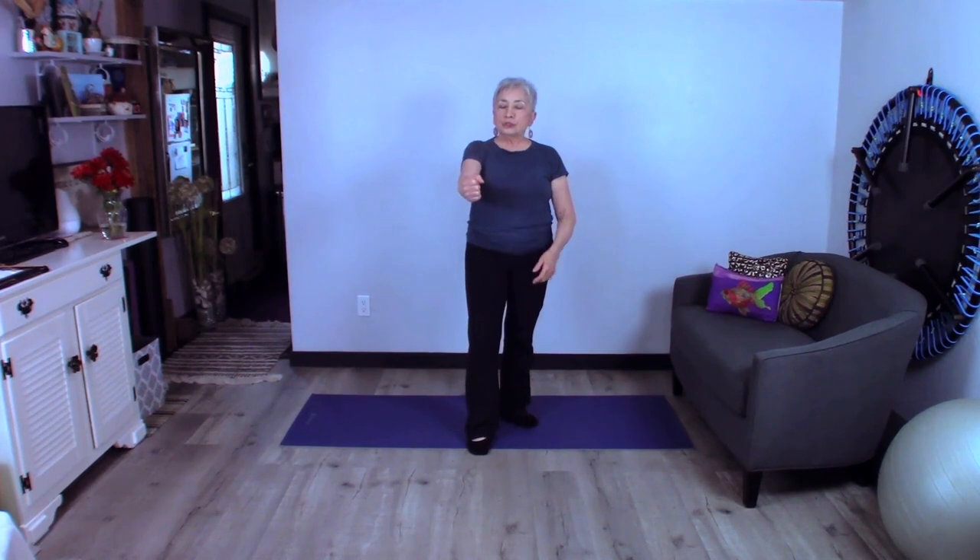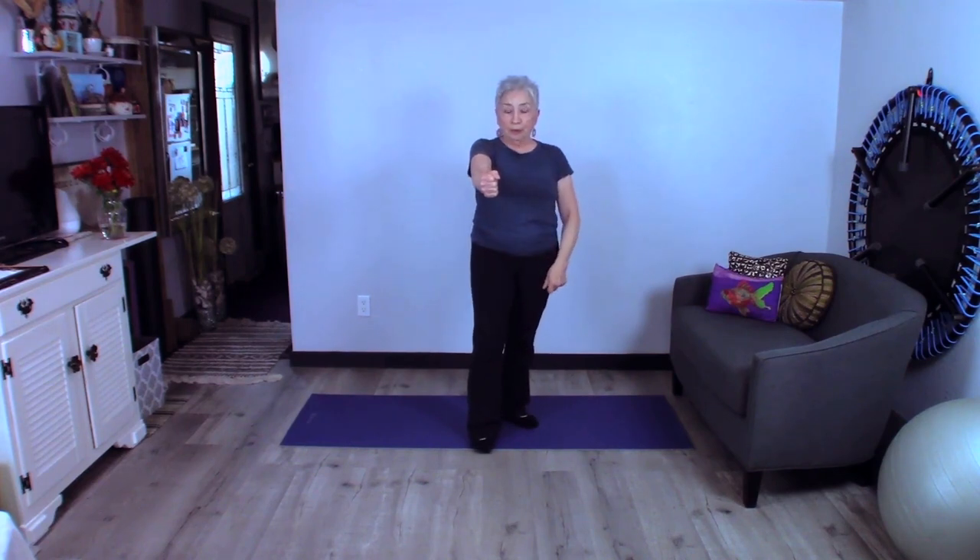What we're going to do is make a fist with the thumb on top — keep the thumb on top. Straighten out that elbow; you really want to make sure it doesn't bend as we go along because that often happens. Now with this fist, imagine you're holding onto a rope.